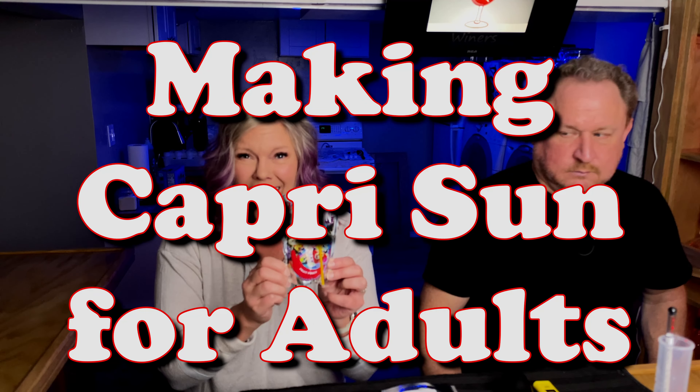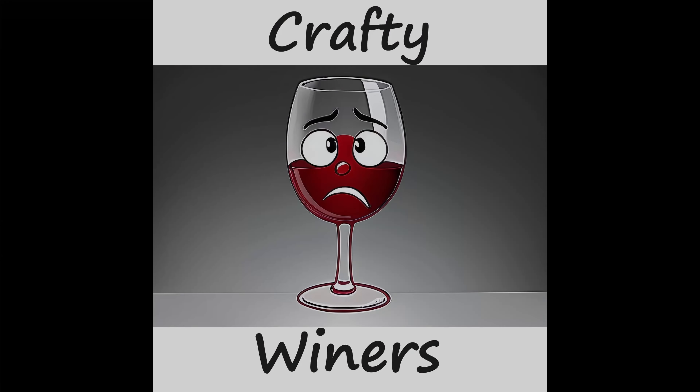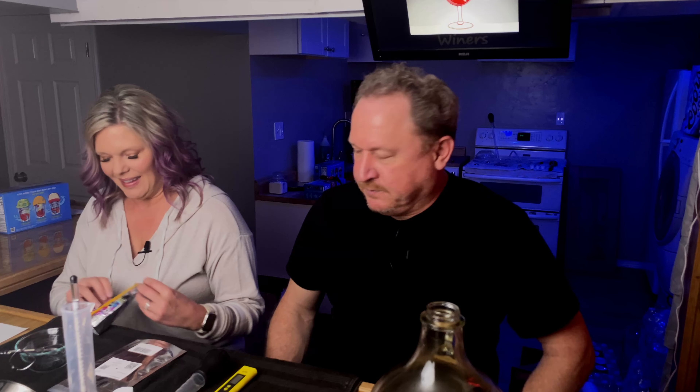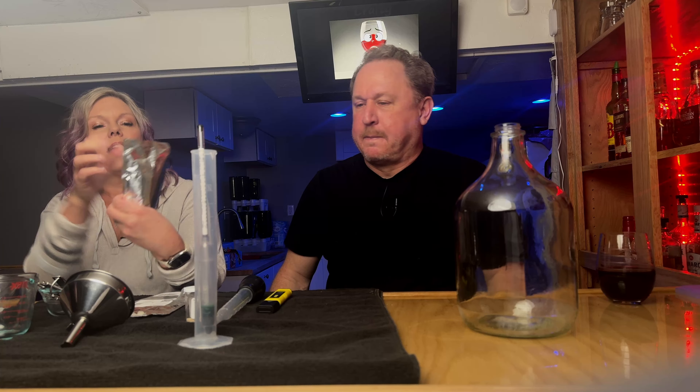Capri Sun for adults? I'm Greg. I'm Julie. And we're the Crafty Winers. So we thought we'd do a fun one. We're going to make wine out of Capri Sun Fruit Punch, and it is actually Mario Kart Special Edition. Even better. So that should be fun.